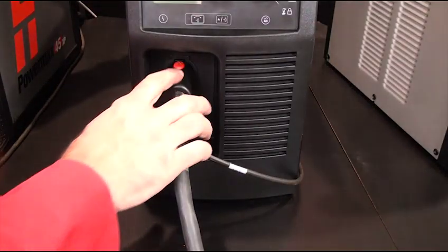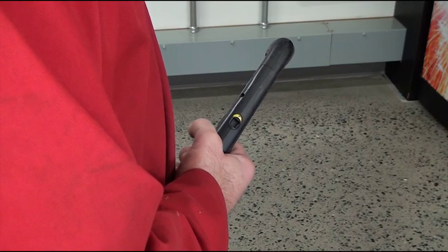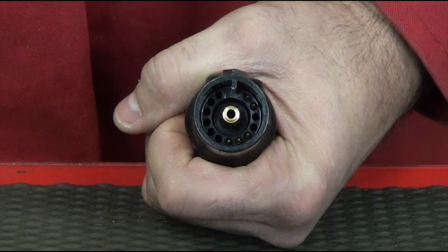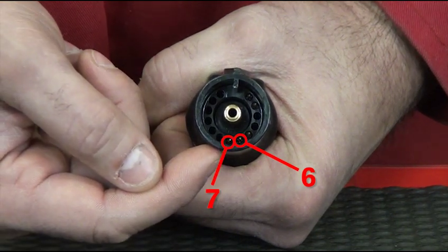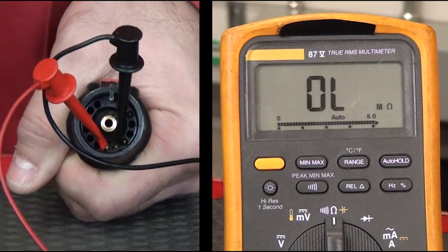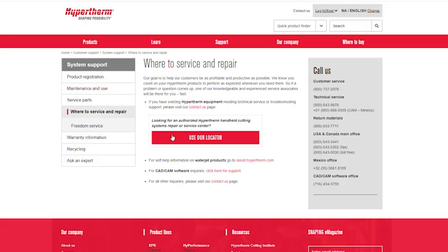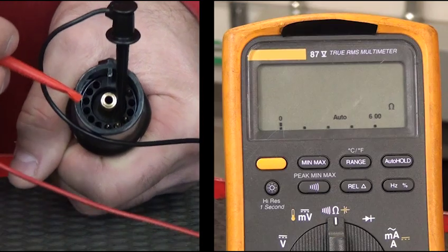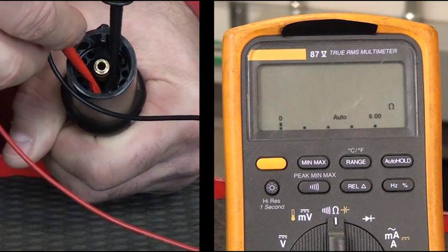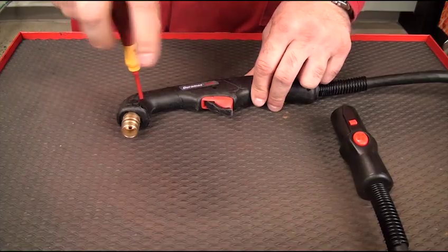Press the red button on the connector and pull the connector out of the receptacle. If there is a torch disable switch, make sure it is in the green ready-to-fire position. Using the multimeter, check for continuity between pins 6 and 7 at the quick disconnect of the torch lead. If high resistance or OL is measured when the trigger switch is not depressed, the problem lies within the power supply and it needs to be taken to an authorized repair center for further testing. If there is continuity or low resistance — less than 1 ohm — when not depressing the trigger switch, either the trigger switch or the torch lead assembly is damaged.